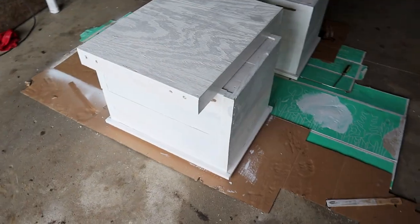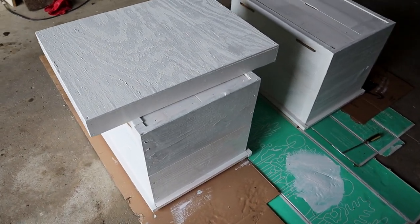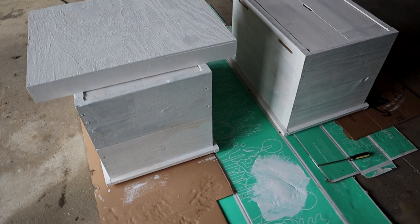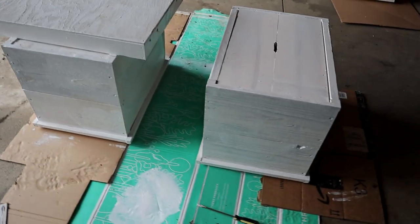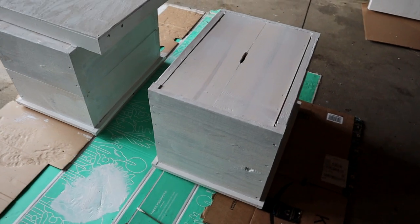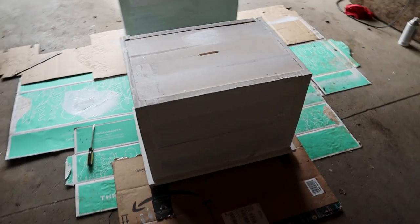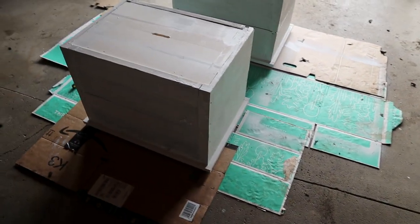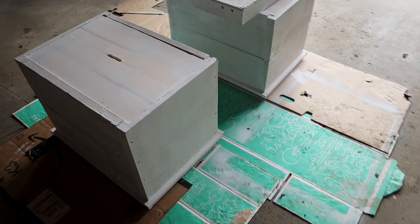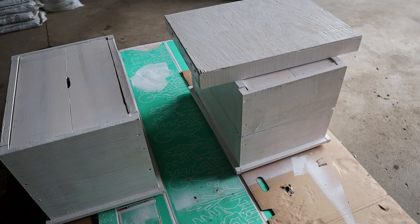I worked real quick this morning painting these up. I didn't film any because I thought it was really boring to watch paint. I wanted to bring you guys up to date and show you the painted hives. This is the primer sealer. I'll flip these over in about an hour or two and try to finish any place I didn't get — there's a little bit around the rim — and then I'll probably try the top coat this afternoon.